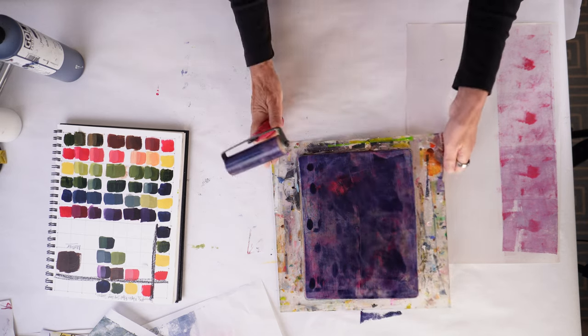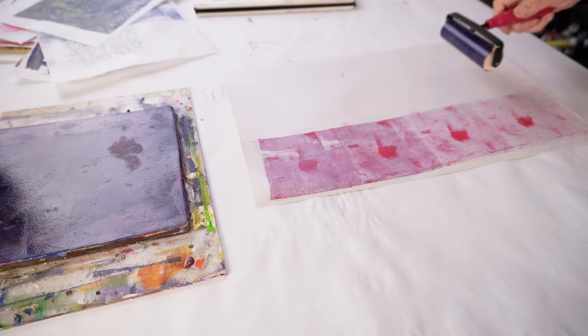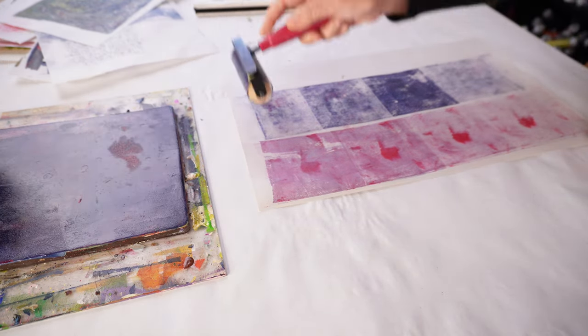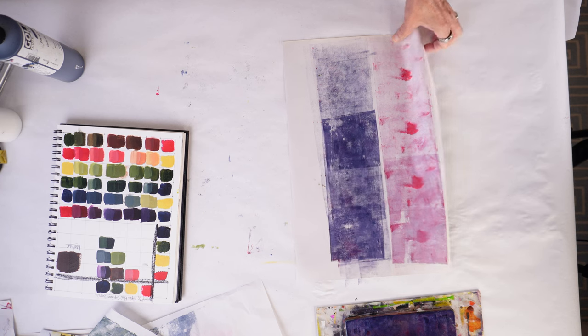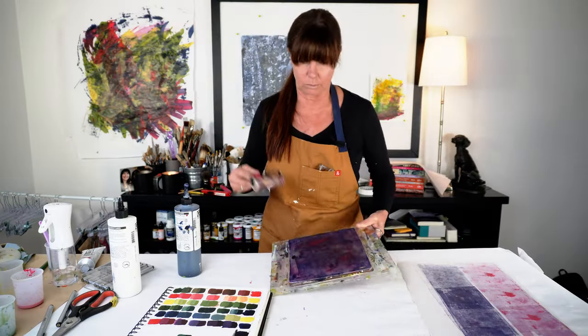I think sometimes the offload paper is just as important as the direct prints you get off the gel plate. I've done a couple of videos on using a gel plate — you're welcome to go watch those. I also have a free video-based course that I offer; there's a link in the description below. That will get you from your first day with your gel plate through printing and monoprinting, which is really fun.